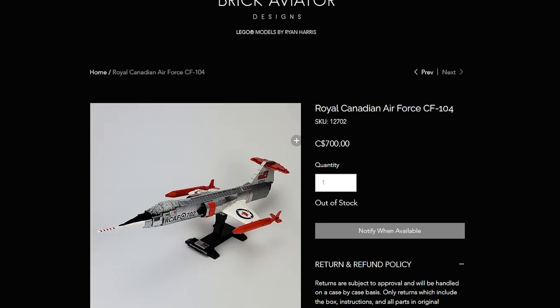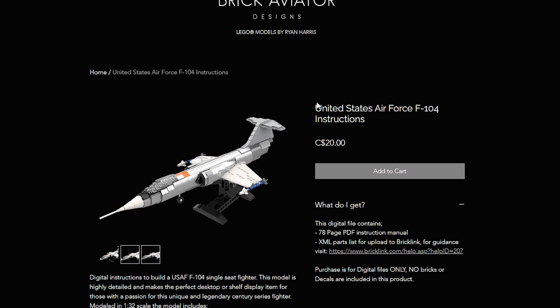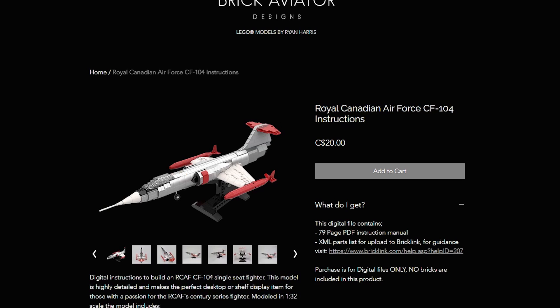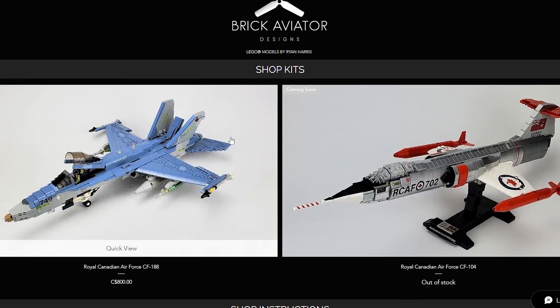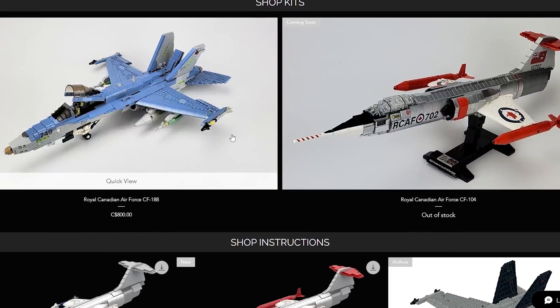He's got some other cool things on here as well, such as another Royal Canadian Air Force jet, the CF-104. He also has instructions for other planes such as the United States Air Force F-104, and some other ones as well. They're all on his website, which is BrickAviator.com. You can use those two coupon codes for some discounts on the site.